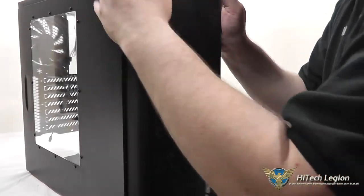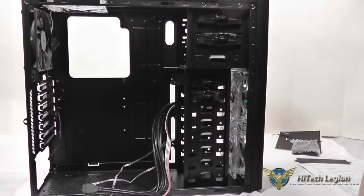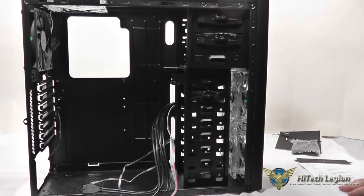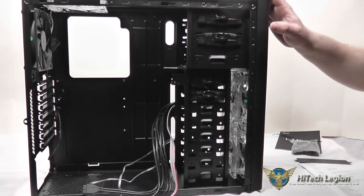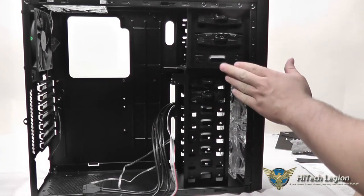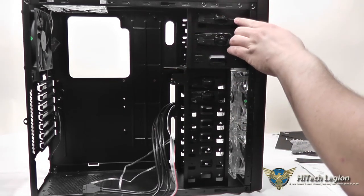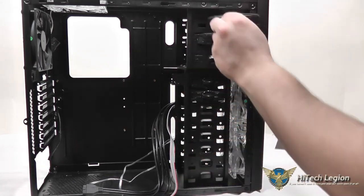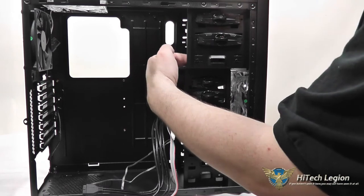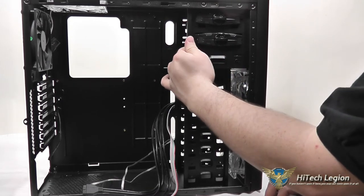Let's pop this front bezel back on — it just clips back into place. Now let's take a look at the interior of the case. The width and height are fairly typical for a mid-tower at 16.54 inches tall and 18.51 inches in depth. On the interior, we've got three mounting locations for our 5.25-inch drives. You've got a simple twist and the locks pop out, then you place them back and twist to lock in your optical drives. Right in here, you've got a bracket screwed in by the manufacturer to accommodate a 3.5-inch drive.